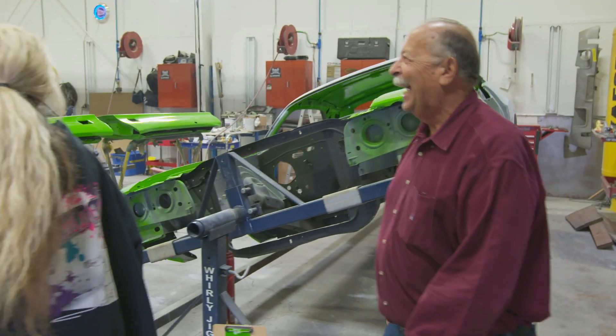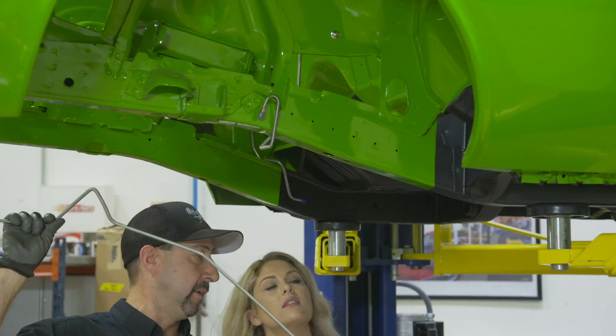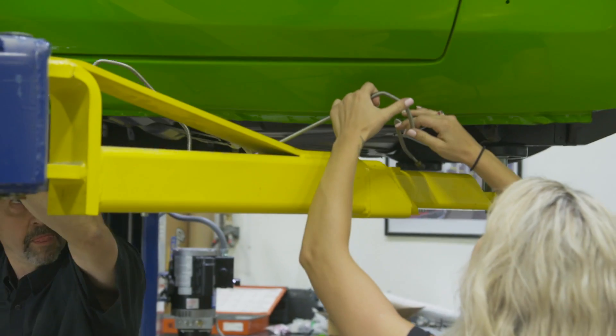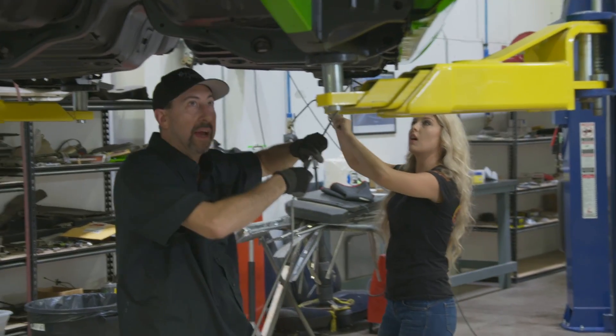I've already met with Buck and learned the history on the car, so it's great to be able to come out here and help Dave get it started. I already did some of the front ones, but these are the frame rail ones. This line right here is going to go right down the frame and hook to that. It's got to go through here, all the way down, then go down right under here like that.